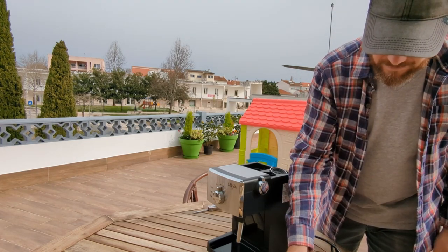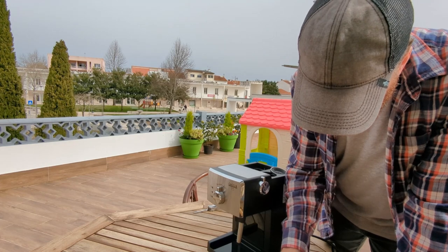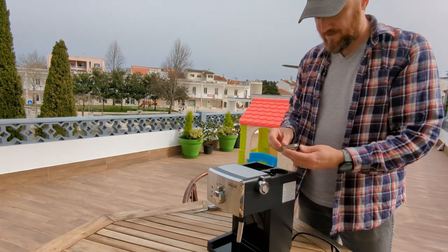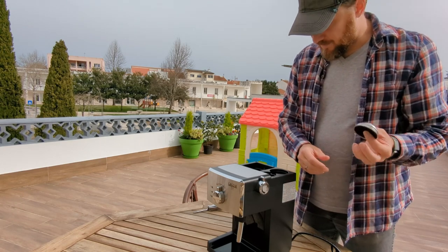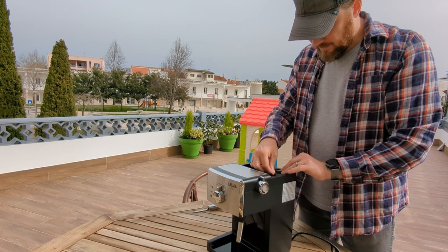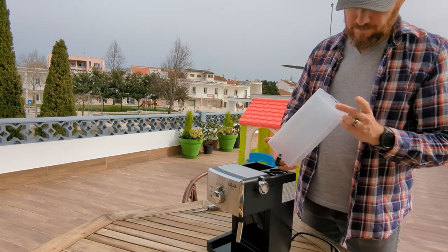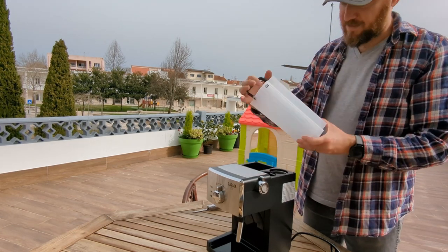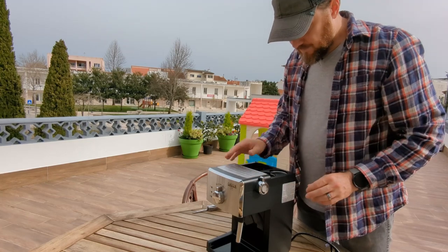I've ordered a proper tamp — the included one has about a two to two-and-a-half millimeter gap so it won't give much pressure. They also gave me a basket I think is for ESE pods. There's a little holder for the portafilter, capacity filters, a removable drip tray that slides up — not a big capacity but it's not a big machine. It's got a drip stop with a spring lever.